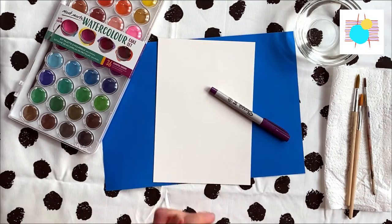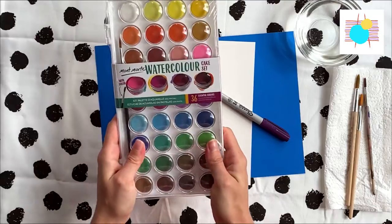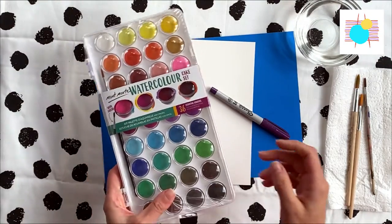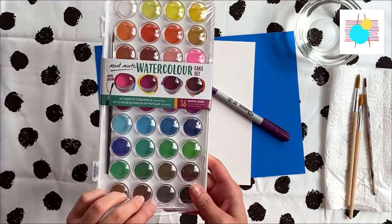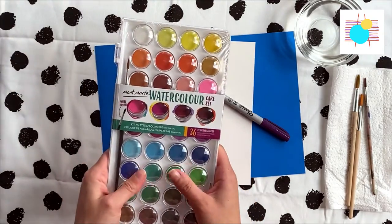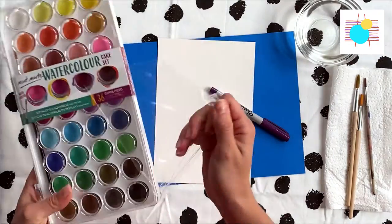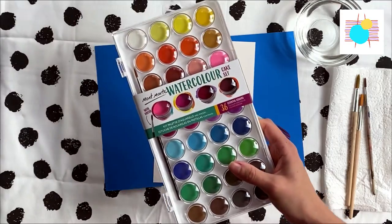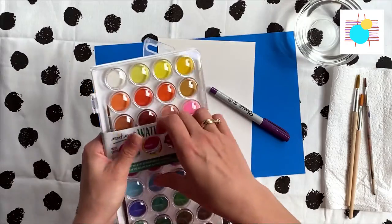Hello my darling friends, and today we're going to have a test for those Montmartre watercolor cakes. The price in the shop is $10.99, and let's have a look at what we will have for this price. I'm a bit excited because these are one of the watercolor cakes that I've been waiting for.